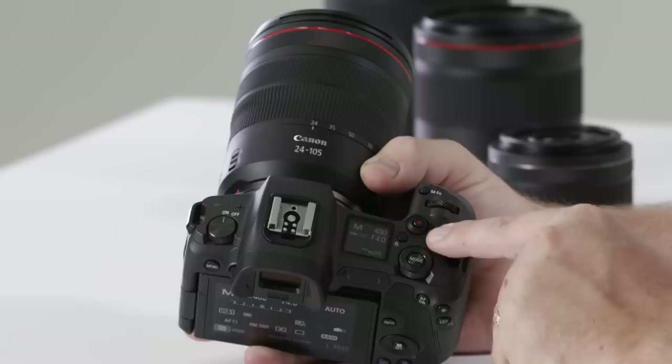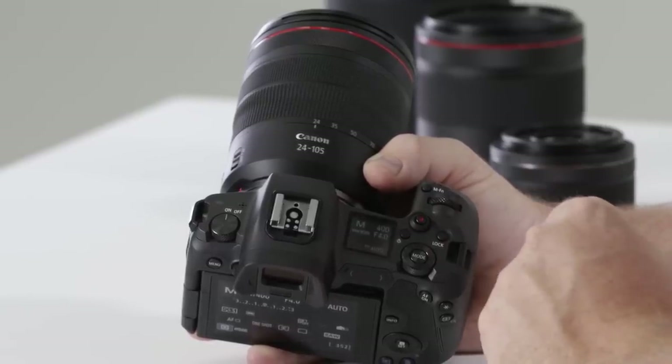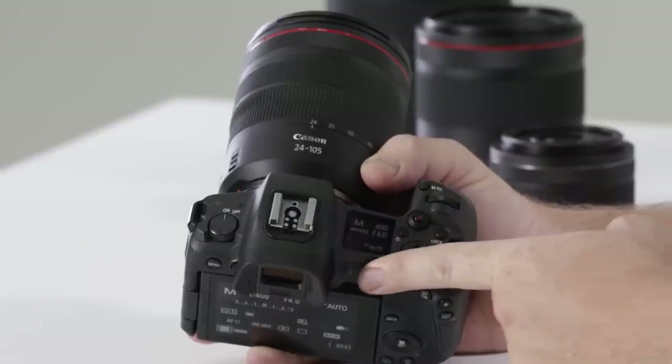Just to the right here you'll notice a locking button. The lock is the same as on other EOS cameras — it disables the rear mode dial from twisting, so if you have the camera slung over your shoulder going for a walk, you won't accidentally change your mode.